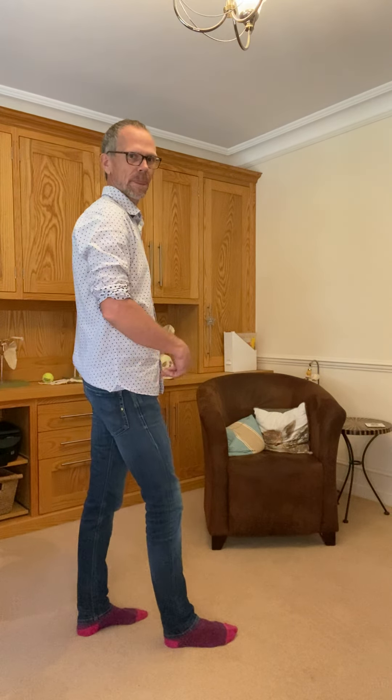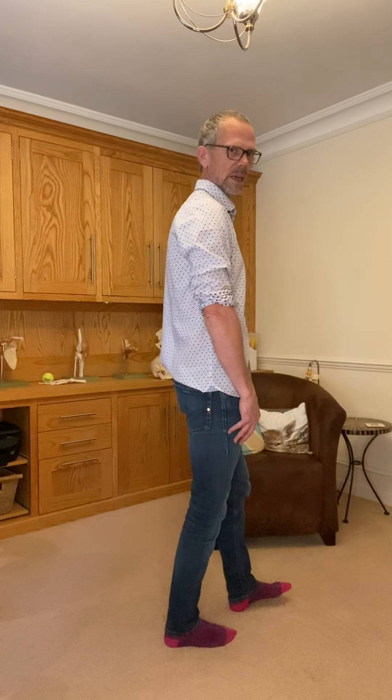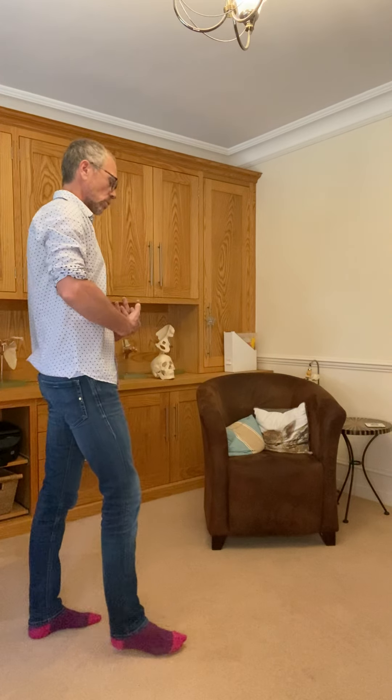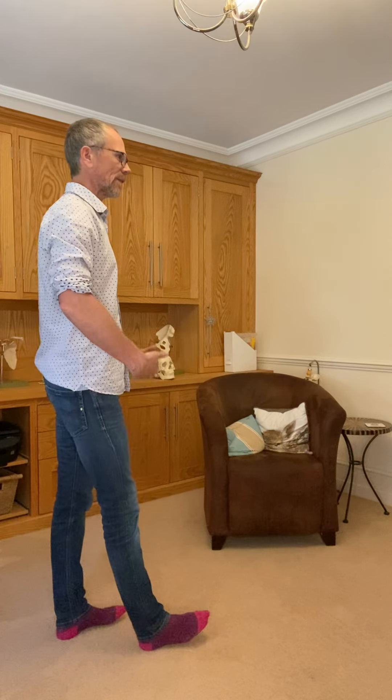If we were walking, we would just continue to copy and paste and repeat this on the other side. What I would like to emphasize here is the importance of feeling — really feeling what your foot's doing.